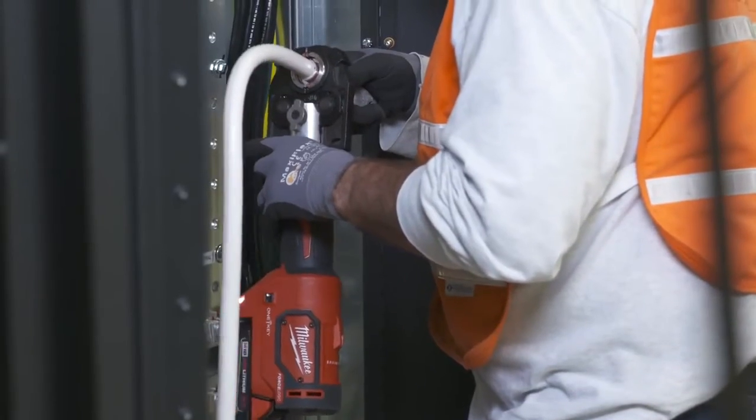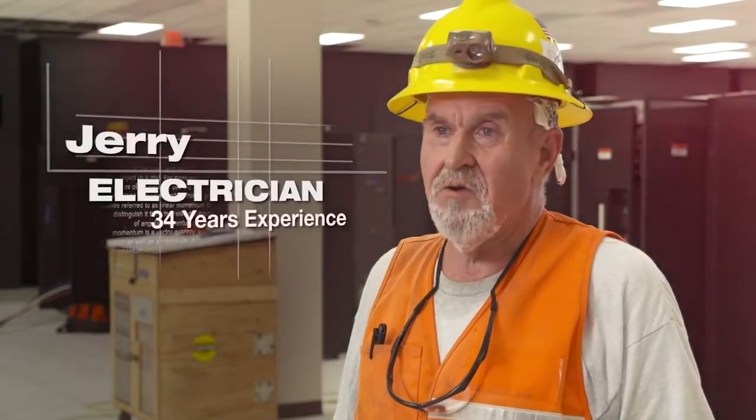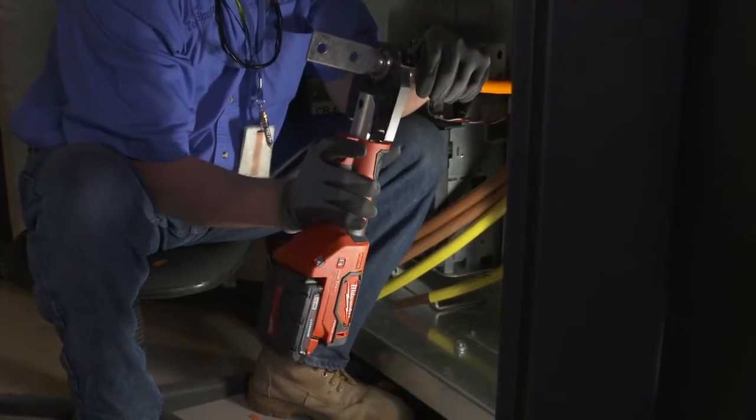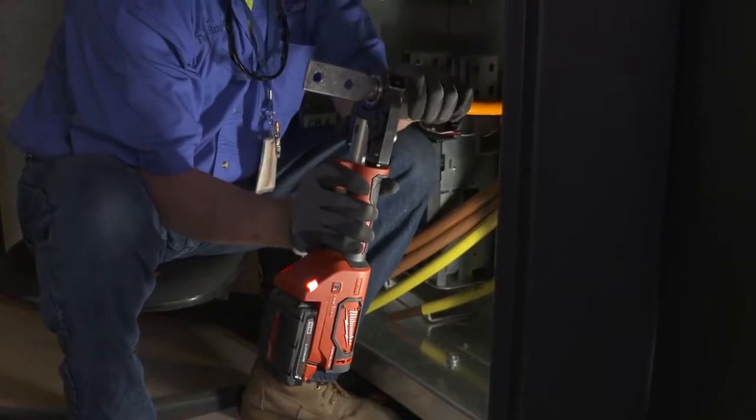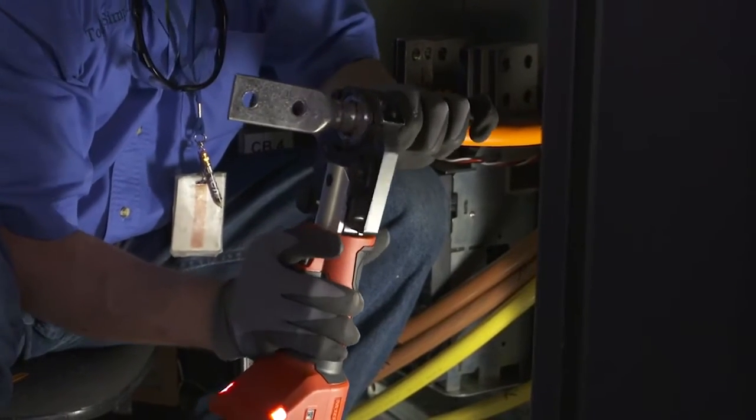With the Milwaukee Crimper, like the Milwaukee Cutter, it's all in a straight line — very easy to line up and do your crimp where you need it. It's very fast, it's lightweight, it's balanced pretty good. You can use it with one hand, and that's premium.